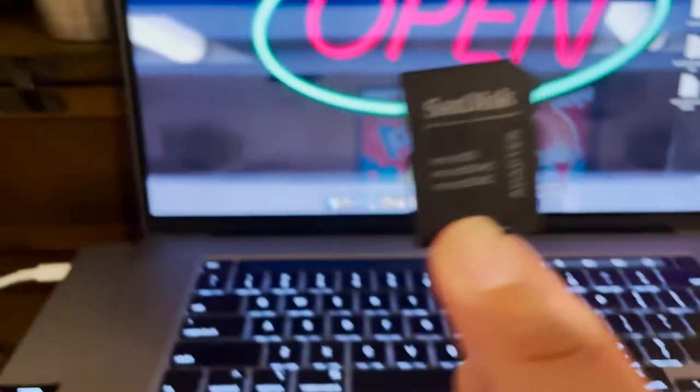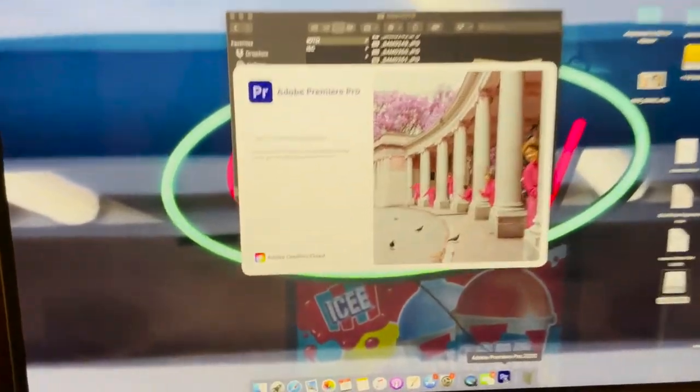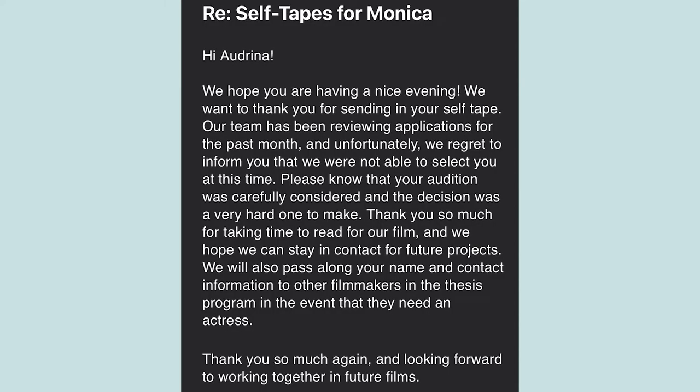My eyeline was kind of all over the place, so I'm a little nervous about how it's going to look. Now I'm going to go edit the clips and I'll show you some of that. We have seven clips — we're just going to open up Premiere and get started. Unfortunately, I did not get the role, but I had a lot of fun making this video and showing you guys the process. And if I get another self-tape opportunity, I'll probably film that as well. Thanks for watching my part of the video — and now to Alexis.